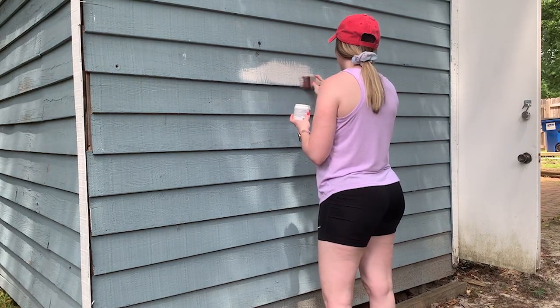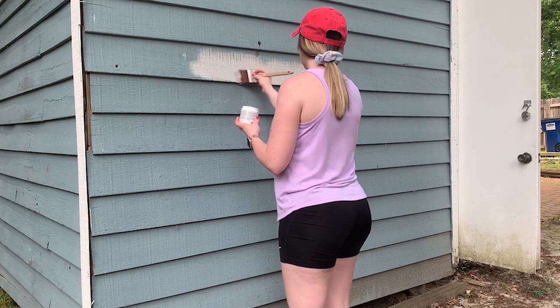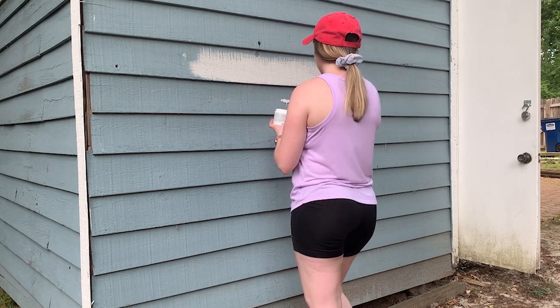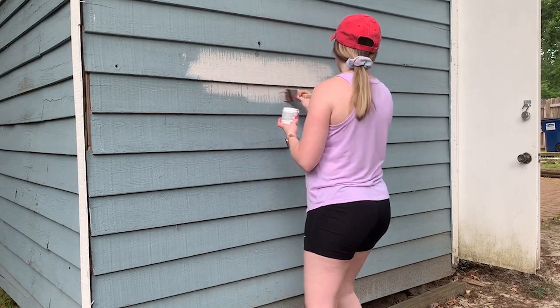The last thing I did in this video was paint a small color swatch so you can see what color the shed will be once we get it painted. That's going to be it for today's video — thank you guys so much for watching. Please hit the like button if you like these types of videos, and if you're new to my channel please hit the red subscribe button before you go. I'll see you guys again very soon in a brand new video!